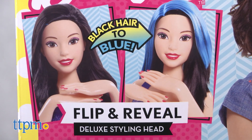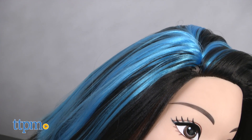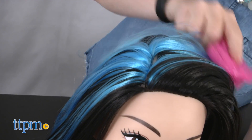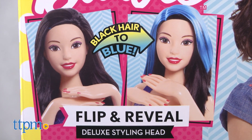We were never able to get our doll to have all black hair as shown on the box — there was always some blue peeking through. And when we tried to flip to blue hair, we were never able to flip the hair so that all the blue covered the top as shown on the box. It ended up looking more like black hair with large blue streaks, which is fine, just not exactly what was pictured on the box.